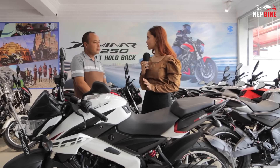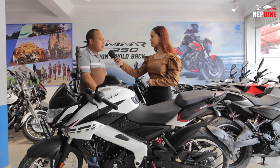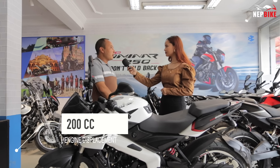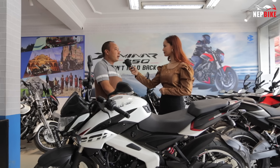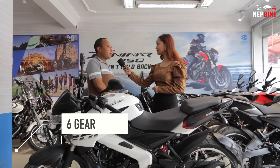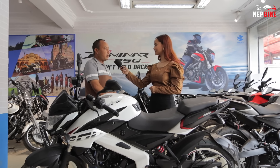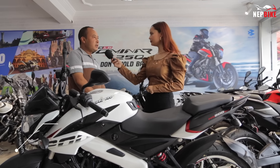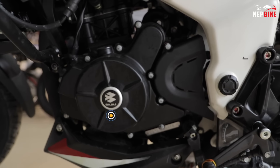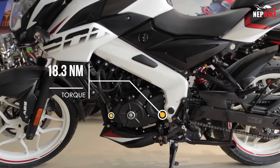How about this engine? How much power does this engine produce? This engine is a 4-valve, 199.5cc engine with a liquid cooling system and 6 gears. It is a BS4 engine with 24.5 PS of power and 18.3 Nm of torque.